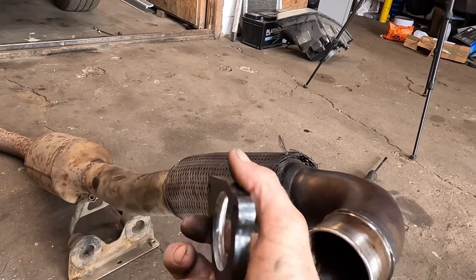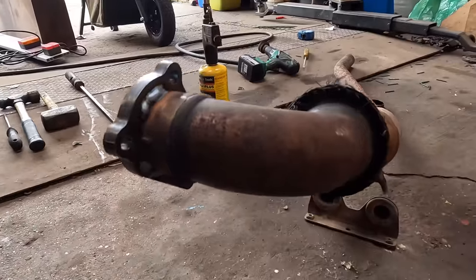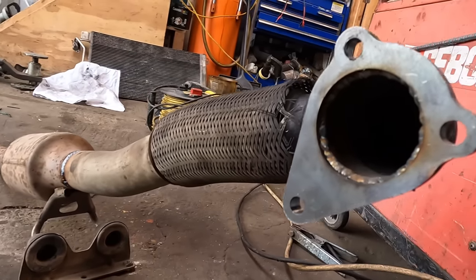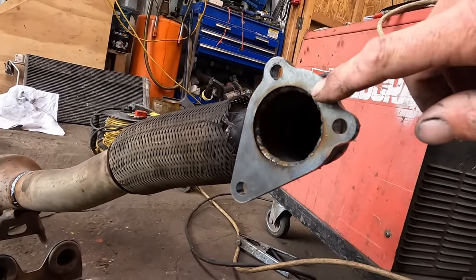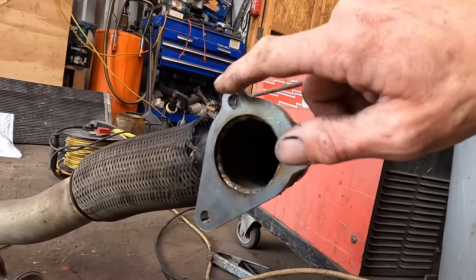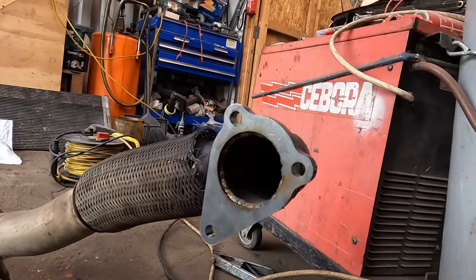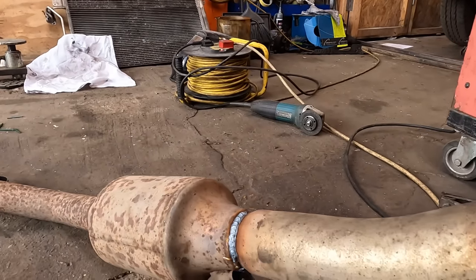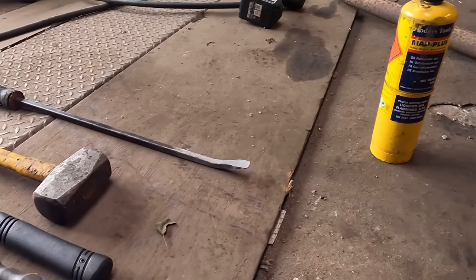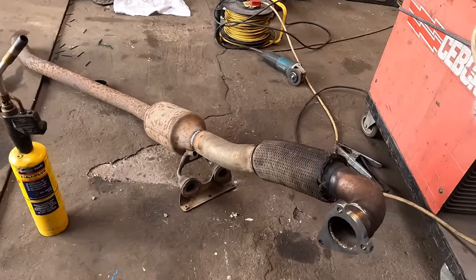We're only going to do a couple of tacks on the outside, then weld it fully on the inside. The downpipe has been on and off twice — we tacked it in place. When it's off for the last time, I welded a nice bead right round the inside. I heated this thick plate up with a blowtorch first, because when welding something thick to something thin, you need both metals to heat up for it to penetrate nicely. This is obviously thicker — warms up slower. Heat it with a blowtorch, weld the bead. Happy with that. It's in the right place, spot on.